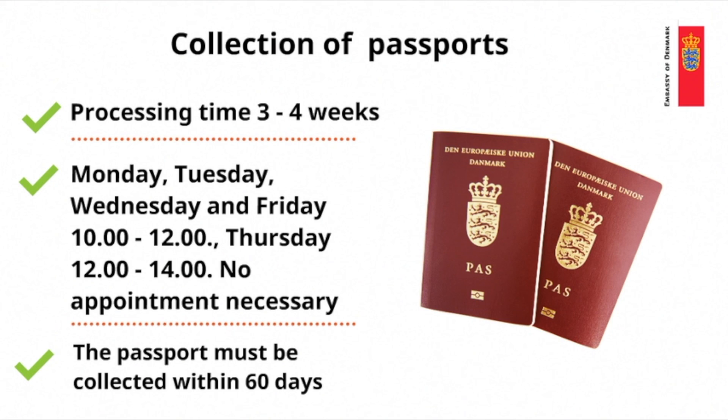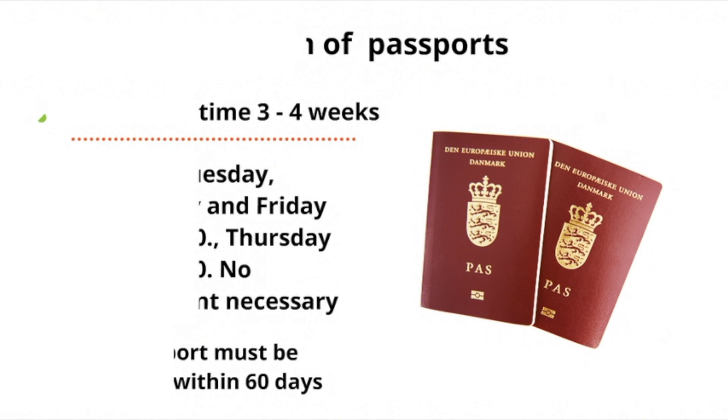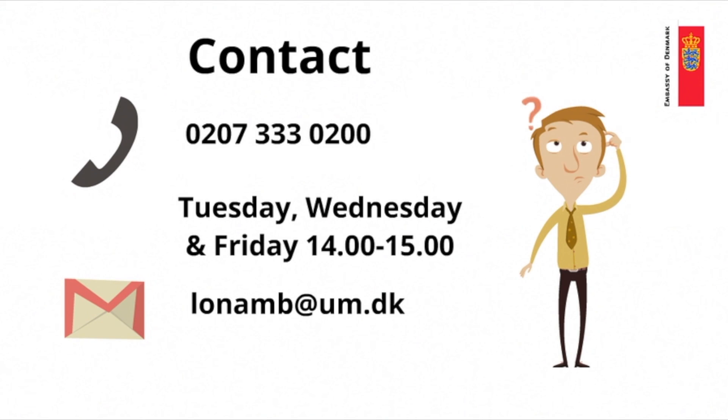The passport must be collected within 60 days from the day when you are notified by the embassy that the passport is ready for collection. If you don't collect the passport within this period it may result in cancellation of the document. If you prefer to have the new passport sent to you by special delivery there'll be an additional fee of £6.50 to cover postage. If you have any further questions please contact the passport office on 0207-333-0200, Tuesday, Wednesday and Friday between 2 and 3, or send us an email at lonamp.um.dk.